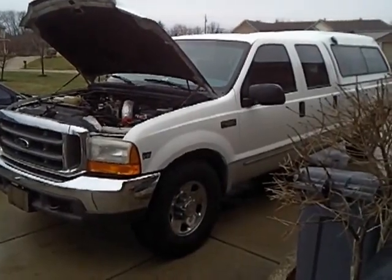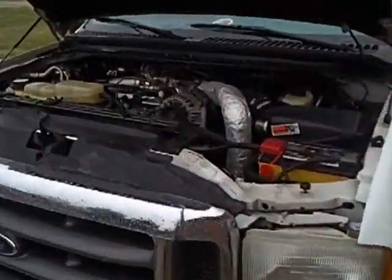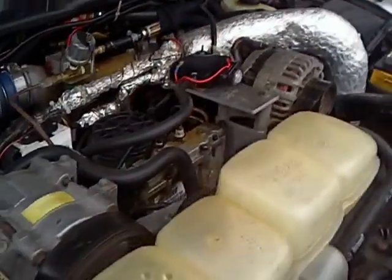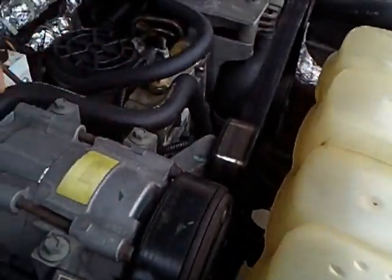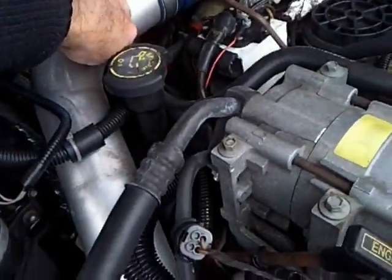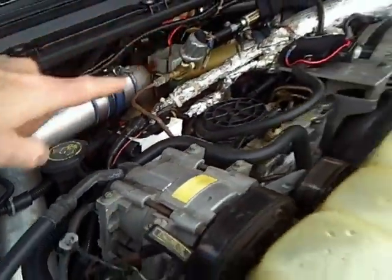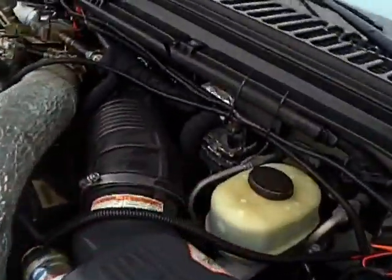Here's the F-250 profile view. I'm going to show you the engine compartment. Right here is the coolant coming out of the engine. I T'd it off right here — you can't see it very well, but it goes over here and up through here, and then over to the first heat exchanger closest to the engine.